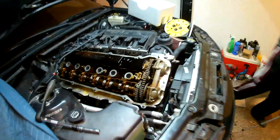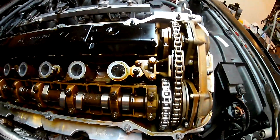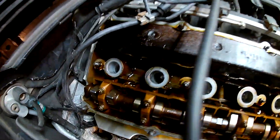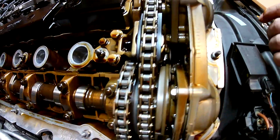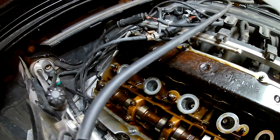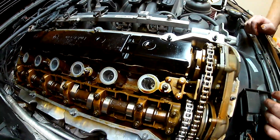Blake's got the old one out. This is what she looks like inside — she's definitely not the cleanest, but she's got 150,000 miles on it. Now we're going to clean up where the old gasket sat and get ready to put the new valve cover on.